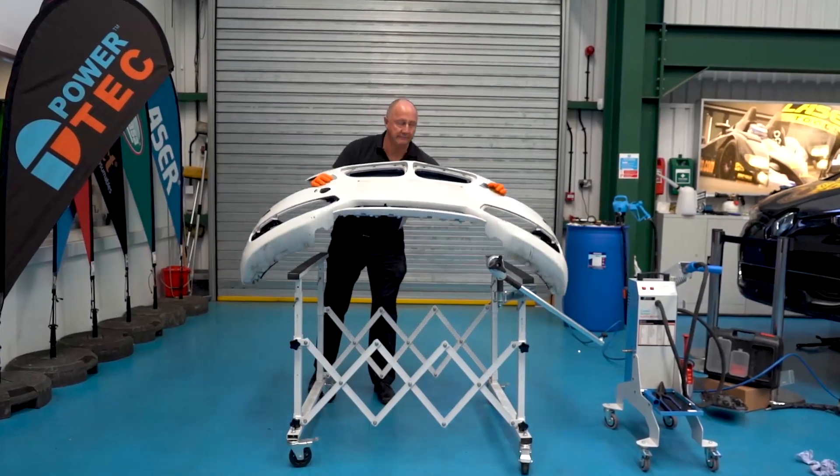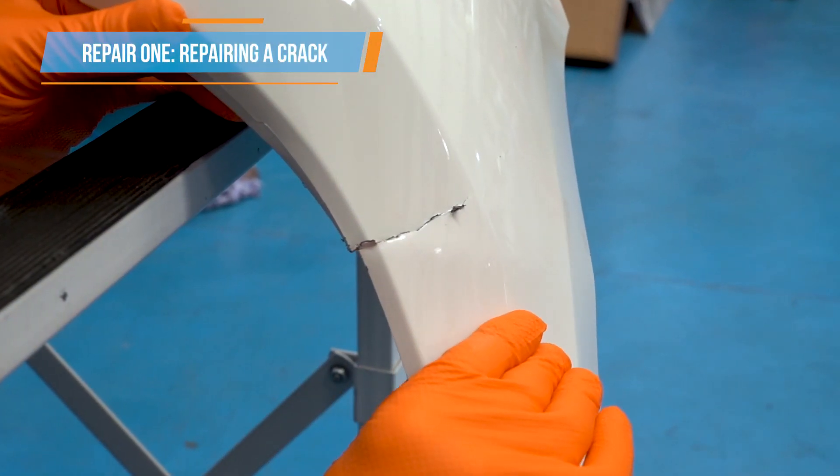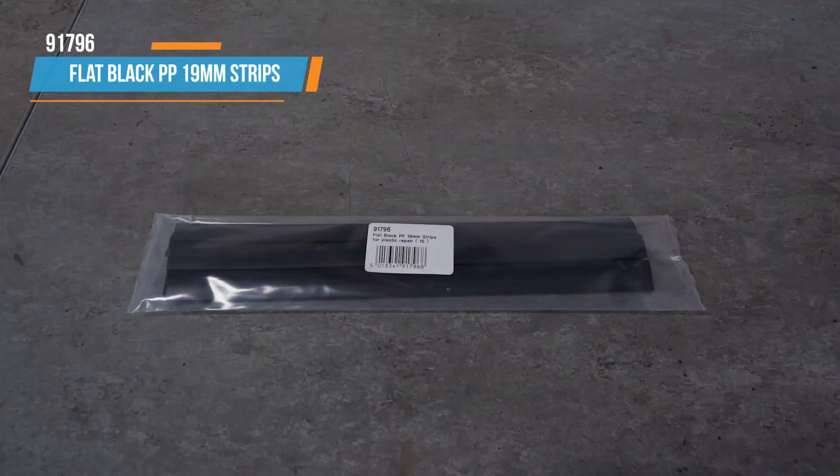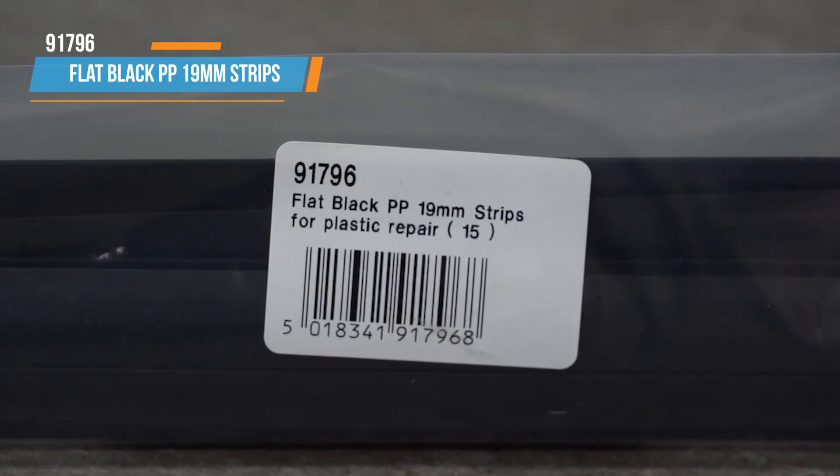Let's get started on this damaged bumper. A cracked bumper doesn't mean having to buy a new one. First, identify the type of plastic. Checking the reverse of the panel shows that we are dealing with PP — polypropylene. Therefore PP plastic welding rods or strips will be used.